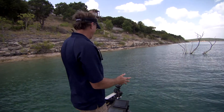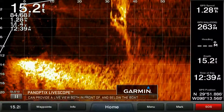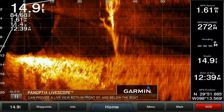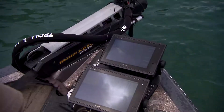As a fisherman, I can see that tree, but what I can't see is what's underneath the water by that tree. Right now I've got my LiveScope set to go out there about 50 feet, and you can see as we're getting closer that tree is coming up more and more on our screen. It's 30 feet away, which is about right, and we can actually scan that tree.